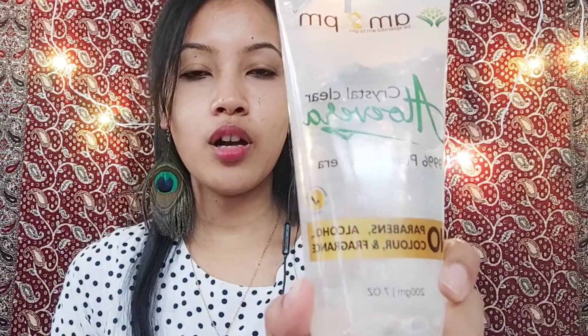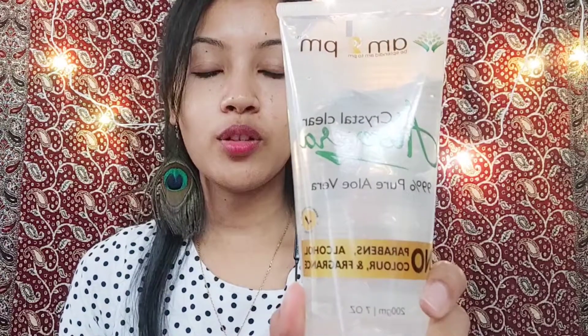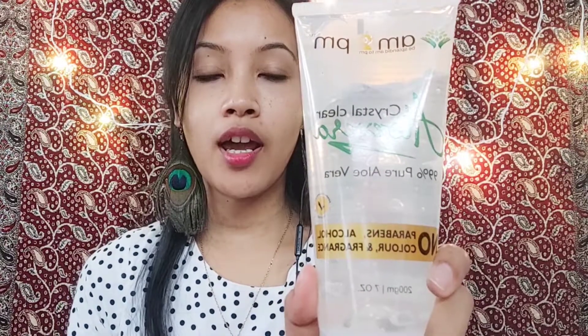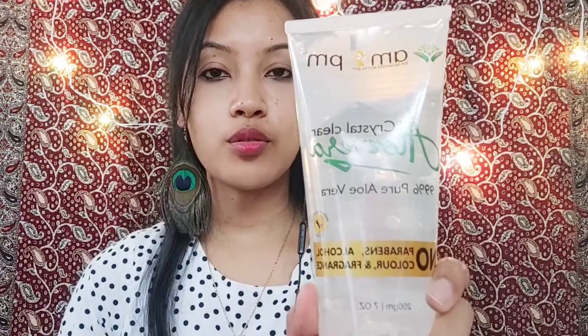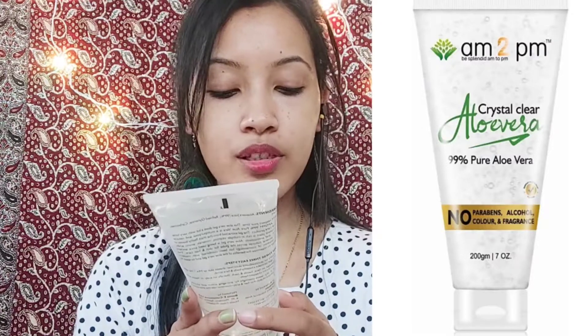Now I will show you what aloe vera gel I use. I bought this aloe vera gel online — I will put the picture and link in the description box so you can purchase it. If you cannot find it, you can also extract gel from an aloe vera plant at home. This aloe vera gel is crystal clear, 99% pure, with no parabens, no alcohol, no color, and no fragrance. It is dermatologically tested.